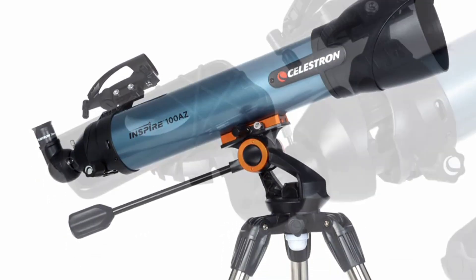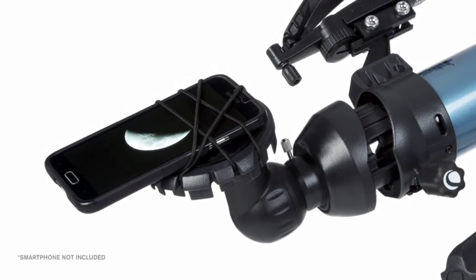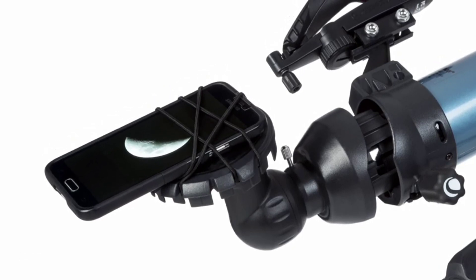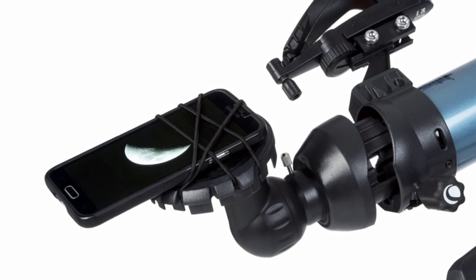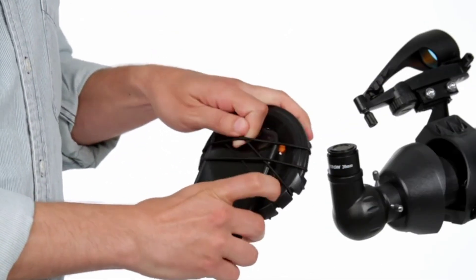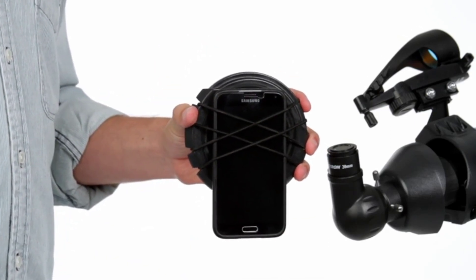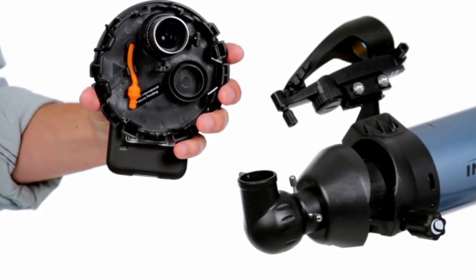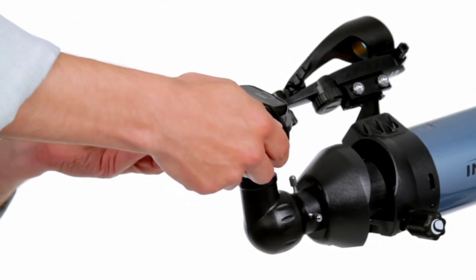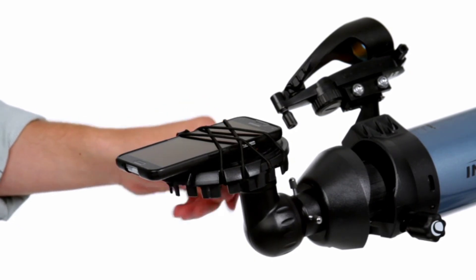The most innovative feature on the Inspire telescope is the integrated smartphone adapter, built into the lens cap, which makes your intro into astro-imaging easy and enjoyable. Secure your smartphone between the adjustable bungee cords and the rubberized surface on the outside of the cap so your camera is viewing through the imaging port. The inside of the lens cap has a fitting that secures to your eyepiece using two set screws, and voila, you are now ready to take high-power images through the telescope.